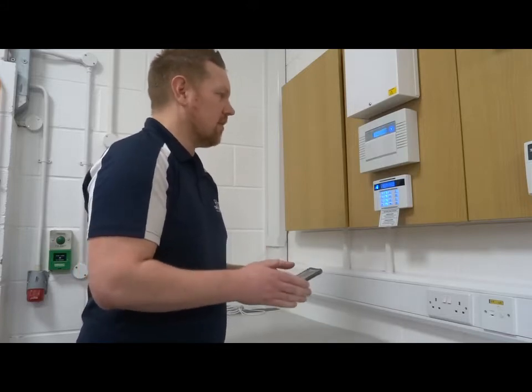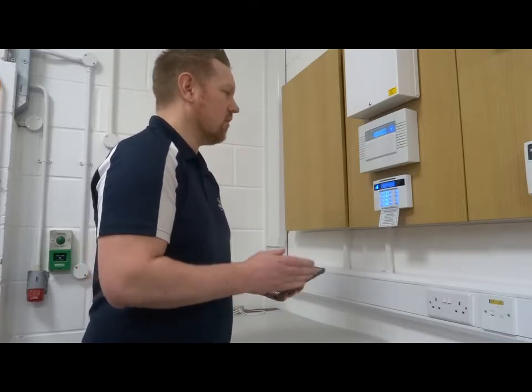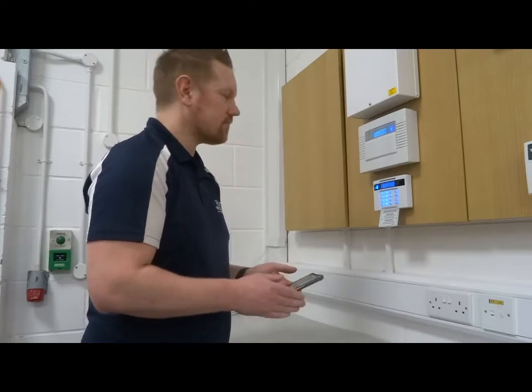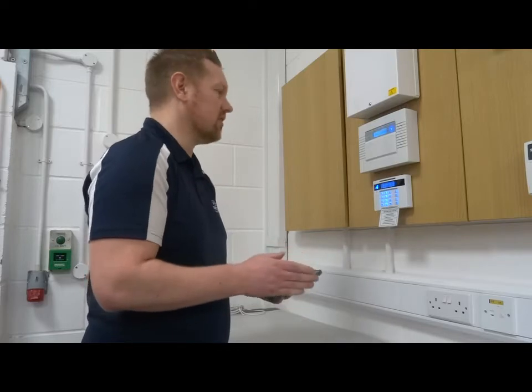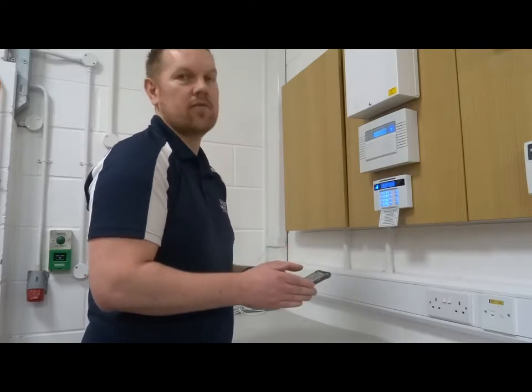To set up the app you need to make sure that your alarm is connected to Wi-Fi. It can be connected via a cable, but the majority of systems that we install connect through Wi-Fi.